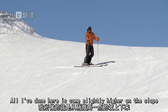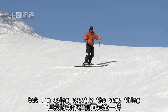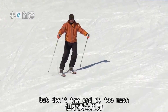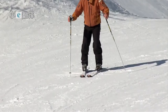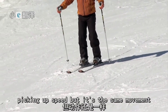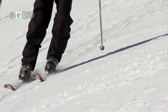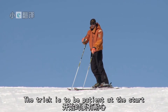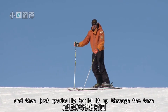All I've done here is come slightly higher on the slope. My skis are going to be pointing more downhill, but I'm doing exactly the same thing. Start to slide down. Now just feel those edges biting, but don't try and do too much — just let it happen smooth. I'm spending more time pointing down the hill, picking up speed, but it's the same movement. I'm coming further up the hill and we're going to complete a whole turn. The trick is to be patient at the start. Feel the ski engage — feel the edge — and then just gradually build it up through the turn.